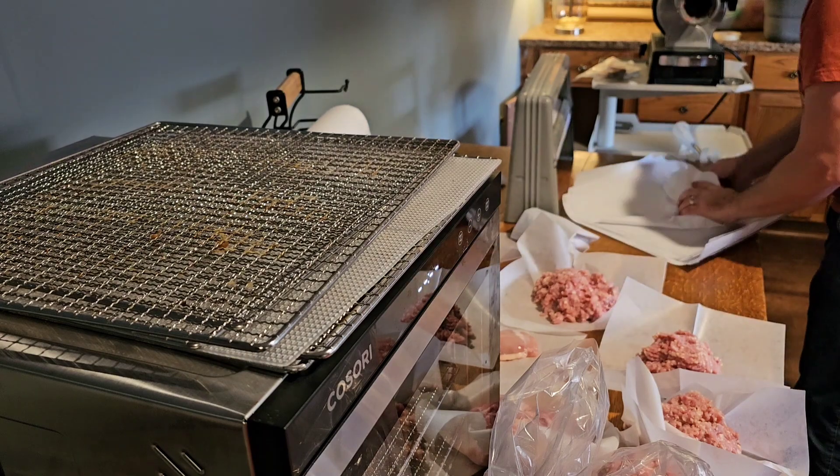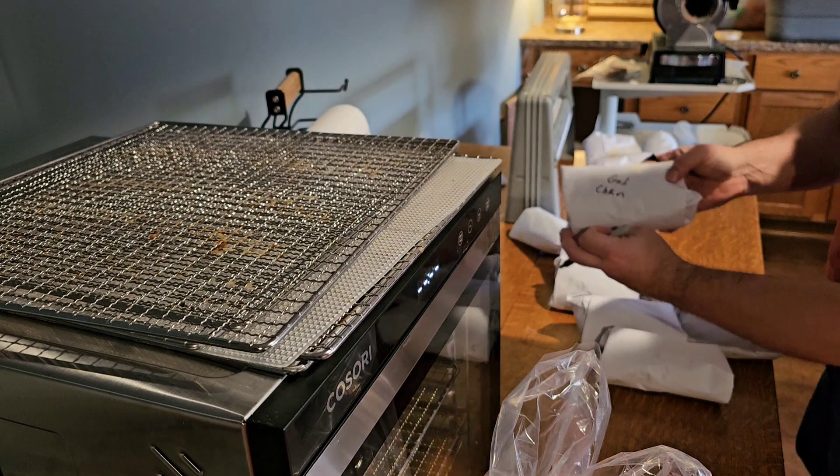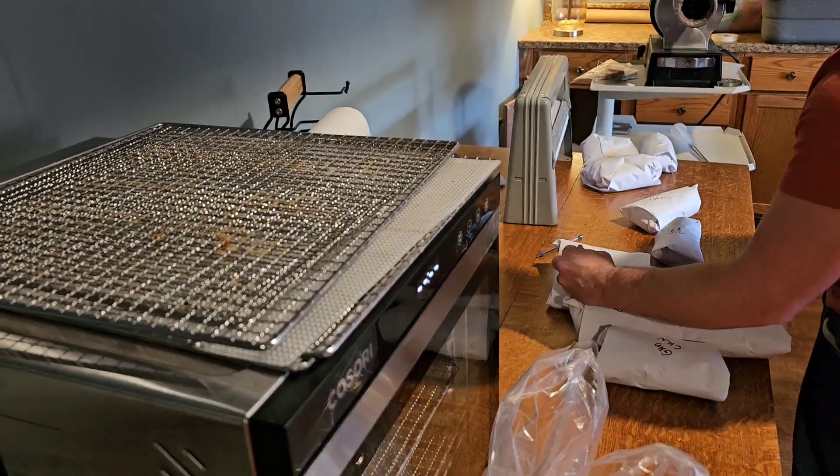Then just wrap it up — eyeball it, it doesn't have to be exactly a pound. I'm just showing you how easy this can be. Thanks for watching. Hope this takes some of the fear away from bulk buying — go out and save some money.